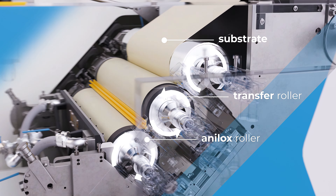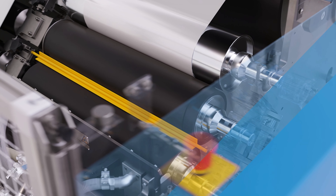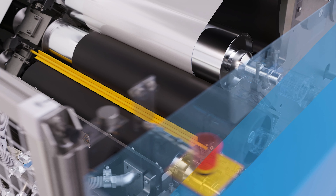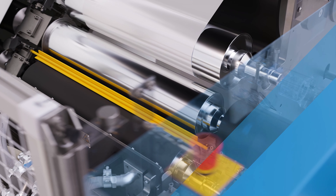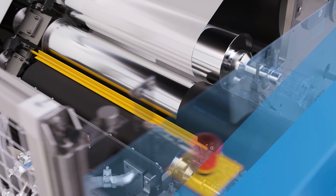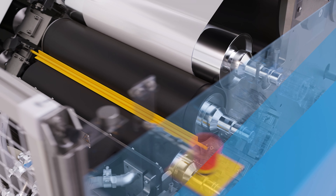The transfer roller in the silicone coating station is equipped with a sleeve to be able to vary the coating pattern or width. This sleeve is easy to install on the coating roller and interchangeable within a couple of minutes. This allows you to adjust the coating width and pattern very easily.